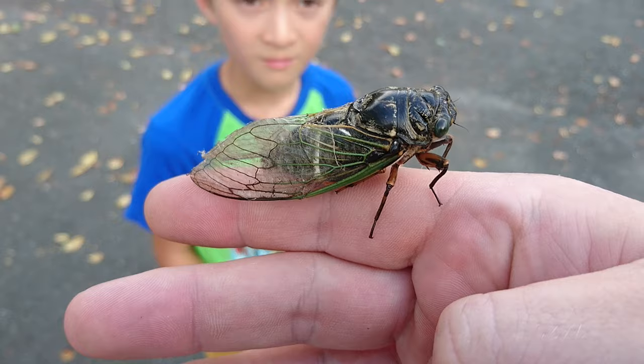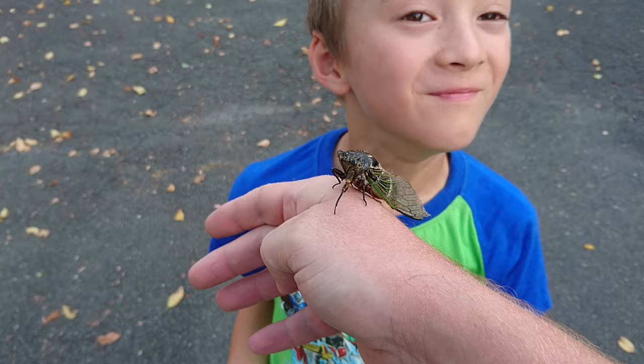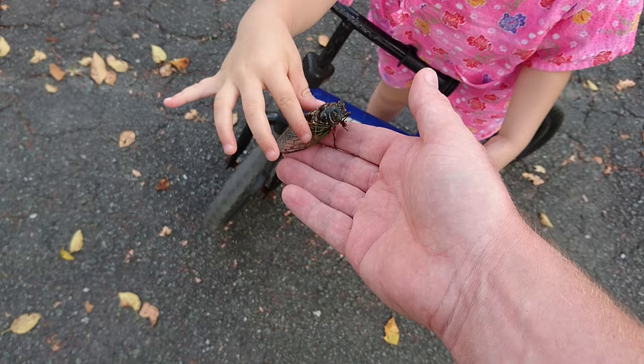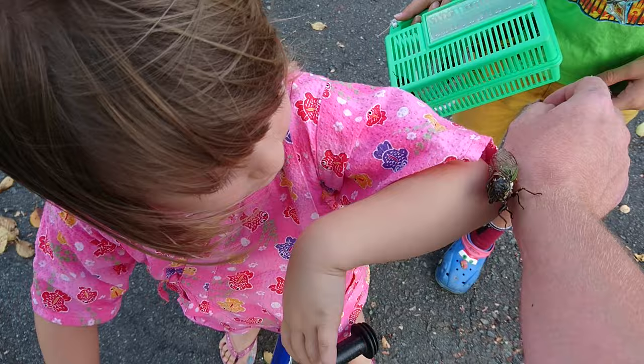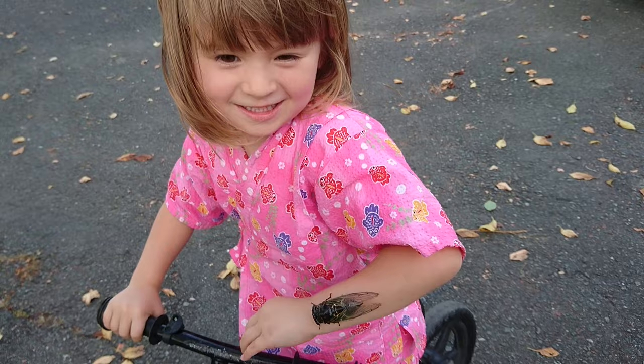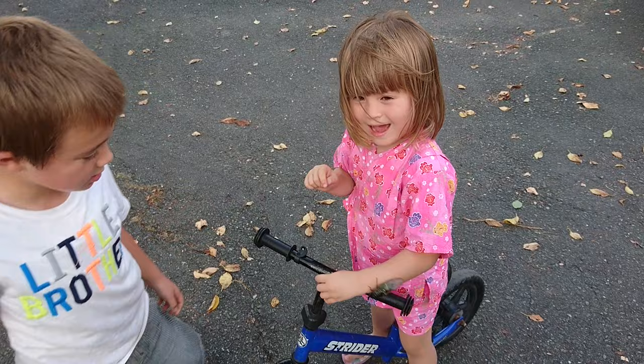That one must be a female — it's not making any noise. It must be a female. Give it a kiss — you wanna give it a kiss Duncan? Here you go, maybe a little climb on your face. Oh, it went to the ground. Oh, it is a boy! Here, you and Nina come play with him. He says hello Nina. Put it on her arm.